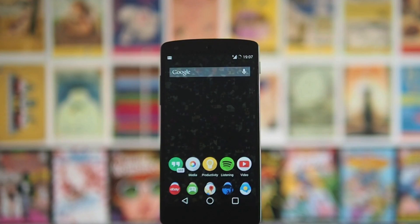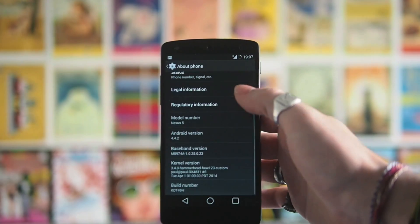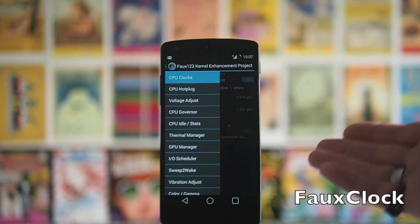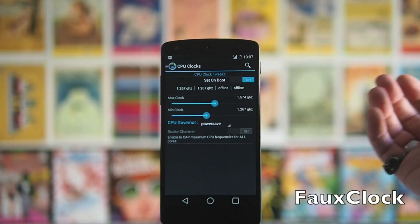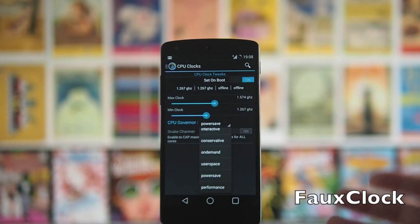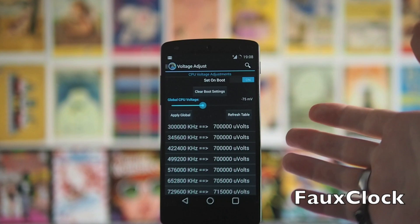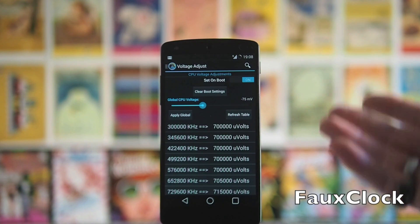So if you are rooted, the main thing you want to do is install a custom kernel. I'd suggest the Hammerhead one — I'm running 3.4 Hammerhead Faux Kernel. This allows you to use the Faux Clock app. Faux Clock lets you do a bunch of things, but the ones we're going to focus on are CPU clocking and voltage adjusting. If you go to CPU clocking, you can see there are different governor presets. If you use power save, it's obviously going to save power and improve your battery life. You also want to look at the voltage adjustment — drop down your voltage. I'm at negative 75; different people use different values, but negative 75 seems to work well for me.